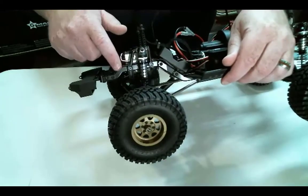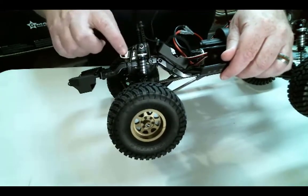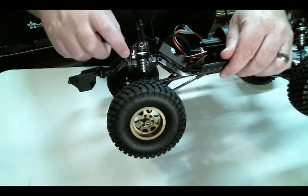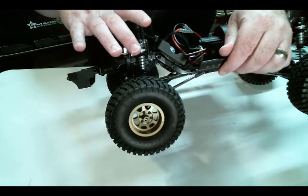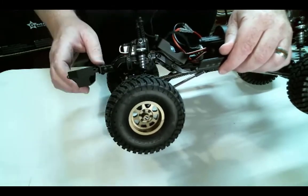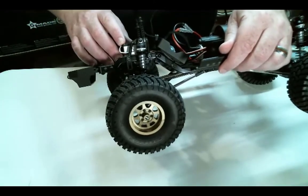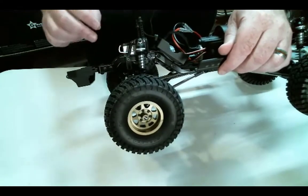Since this bar right here is straight across instead of curved, you could move the axle — drill a couple holes a little further, slide this whole assembly forward and be able to move your axle kind of where you want. It's a lot harder to do on the SCX-10 II just because of that arc that your hoops are bolted onto.